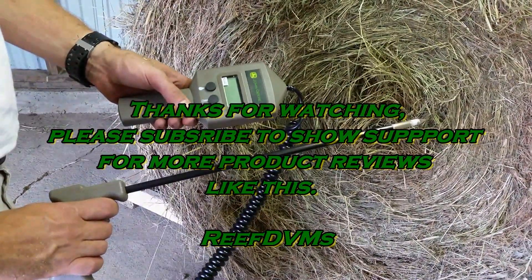Thank you for watching, folks. Please subscribe and support the channel and we'll keep putting out more product review videos like this.